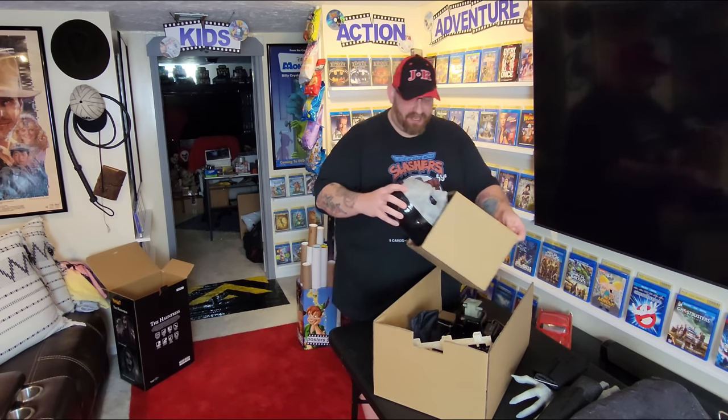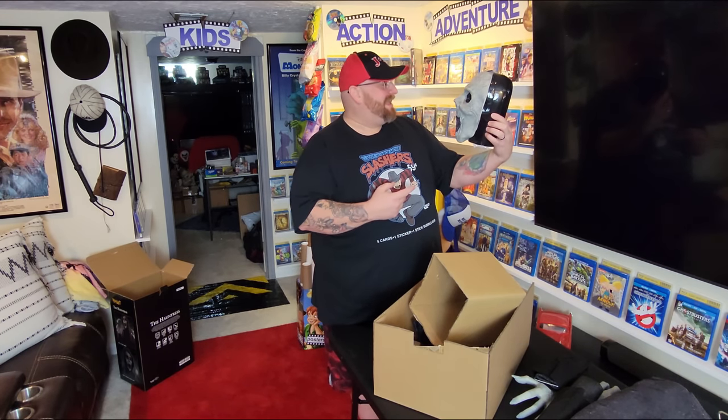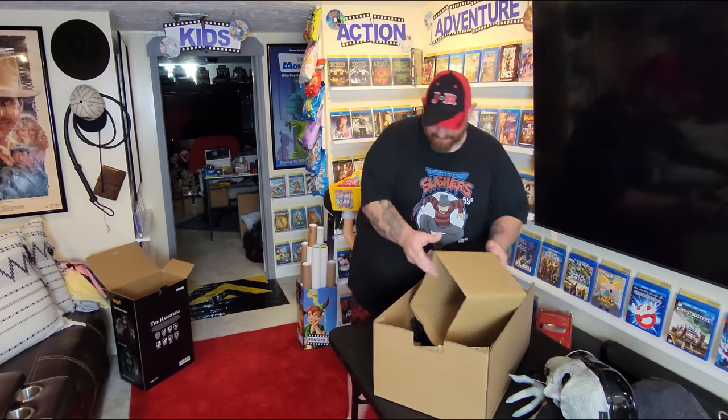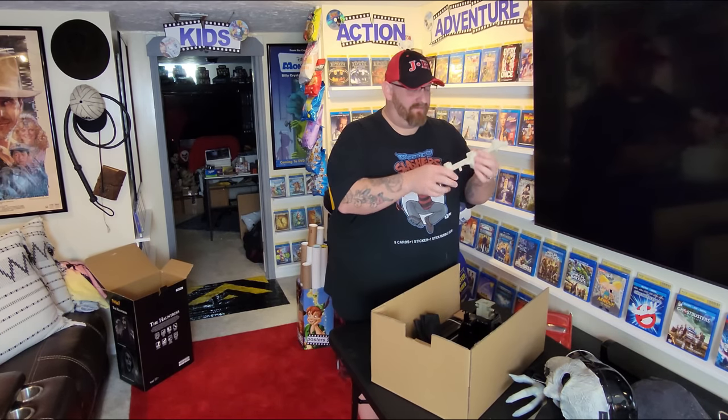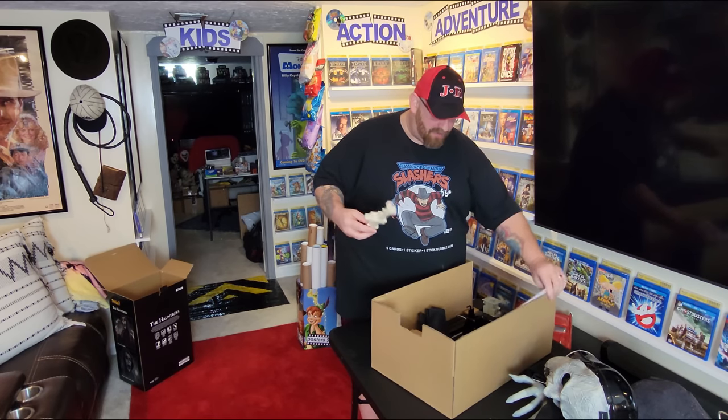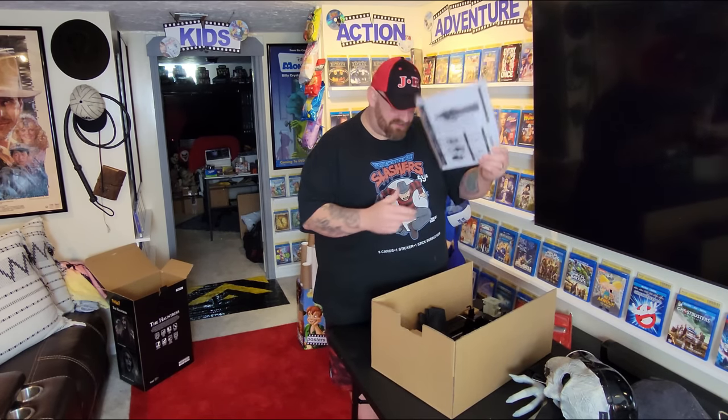We have The Hauntress's head. You gotta love that face — oh my gosh, that is one creepy looking face. I don't remember her being this creepy in the store. We also have an unusual mechanism I haven't seen alone like this before — it's usually already connected to the frame. And we got the instructions and the power cord.